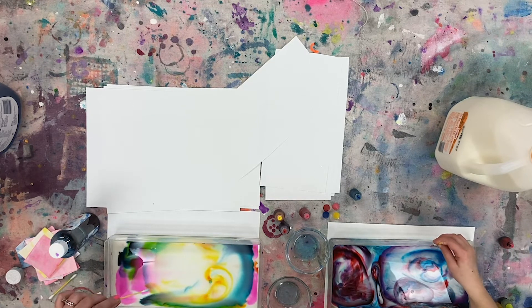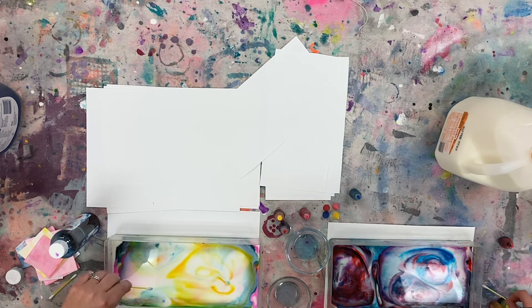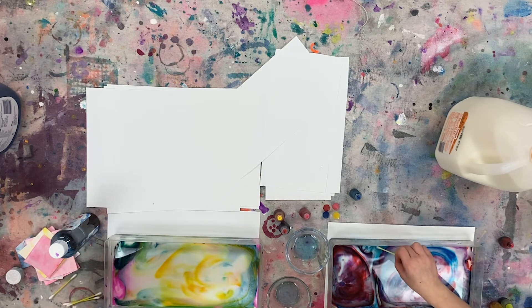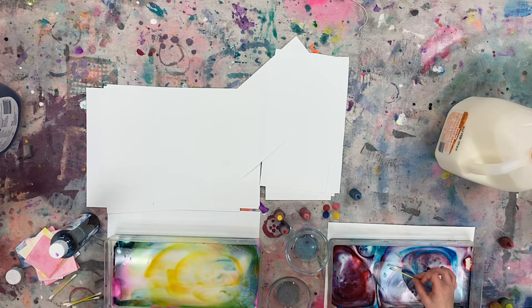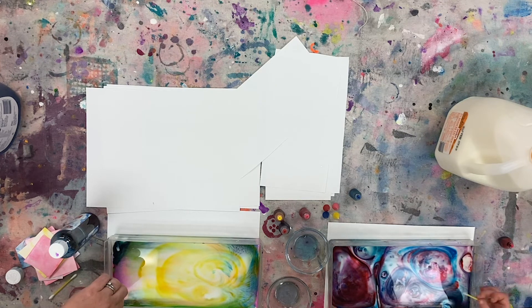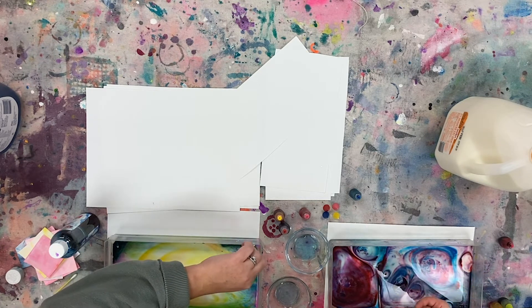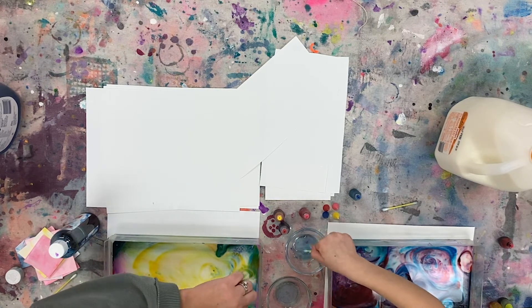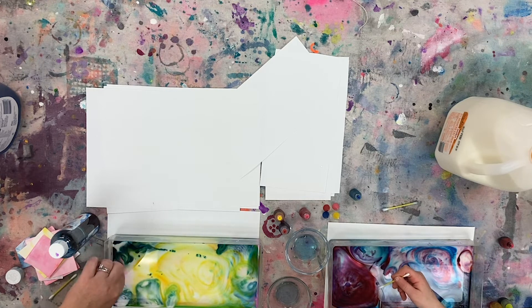It's like a color tornado! The turquoise and pink got pushed to the edge. You don't want to swish around too much because all the colors will mix together — we want to keep the colors separate because we're going to dip our paper in here. You can see each color still separately. You can also use your Q-tip to push colors around a little bit if you want to move them.